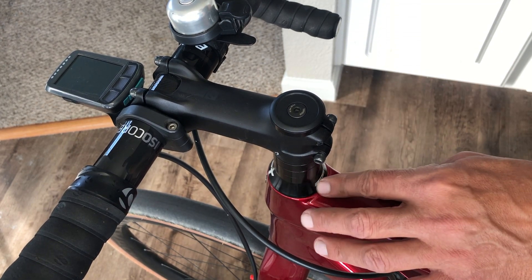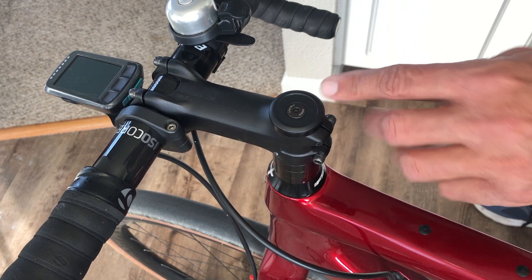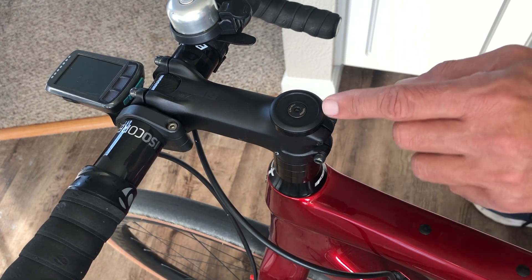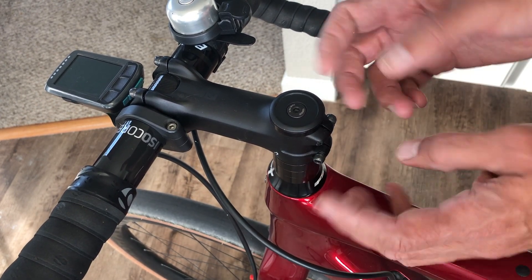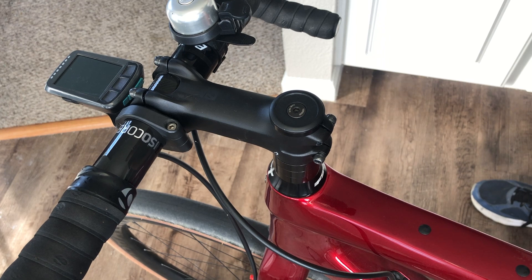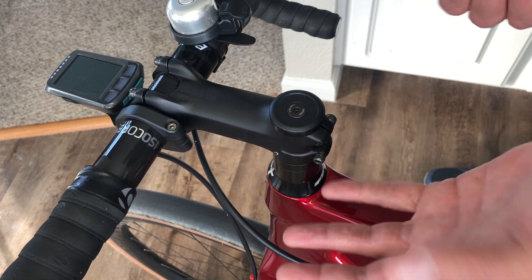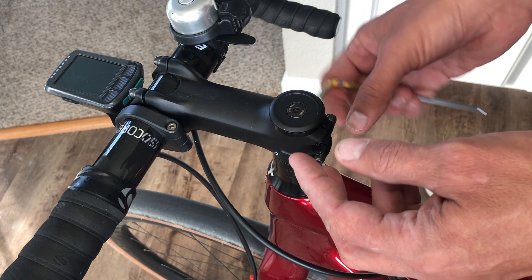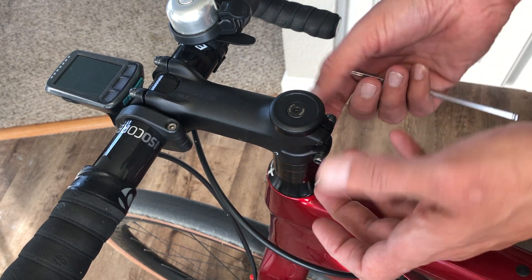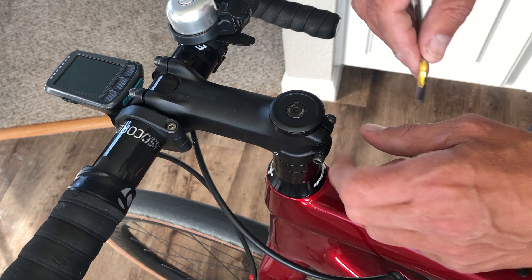In this video I'm going to do a basic run-through on the mystery of the compression plug that you're going to find in a typical modern-day carbon fiber fork. Basically what this thing is, is it's a way to fix a point within the steer tube so you can actually adjust the headset.